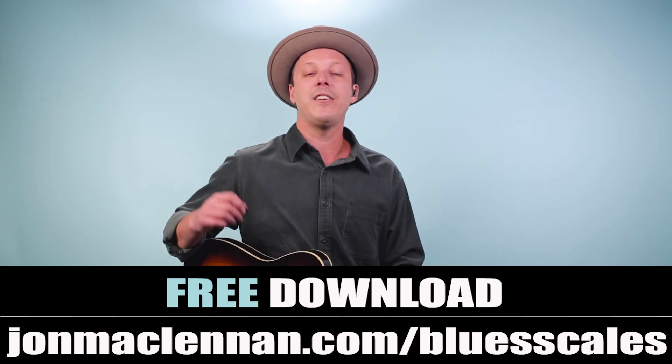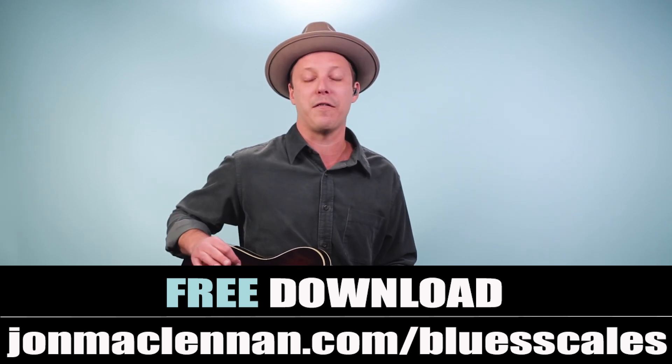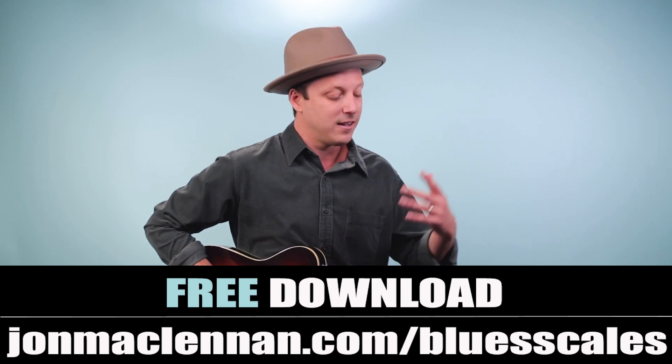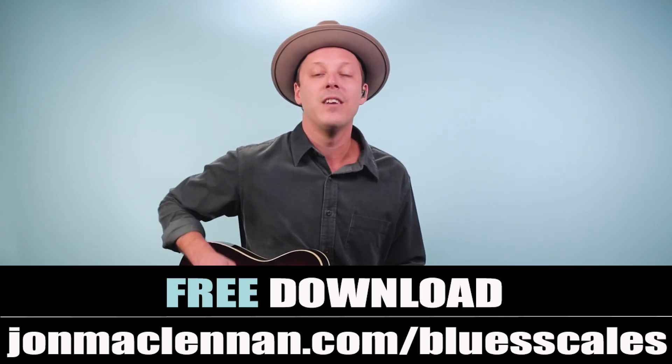So practice that pattern. And if you really want to start working out this stuff so you can play along with your favorite records or start playing solos on top of the blues, then grab my free blues scale PDF guide. You can get this by going to johnmcclennan.com/bluesscales or click the first link down below — it's completely free. This is going to show you the five patterns I use to play the blues scale up and down the neck. These little things can really unlock your playing and help you go to the next level. Hope you enjoy that as my gift to you. Thanks for watching, and for more blues guitar, check out this video next.